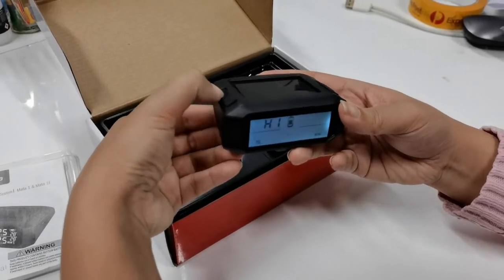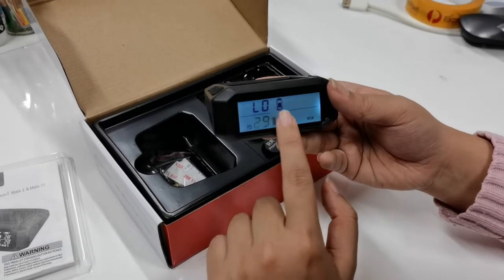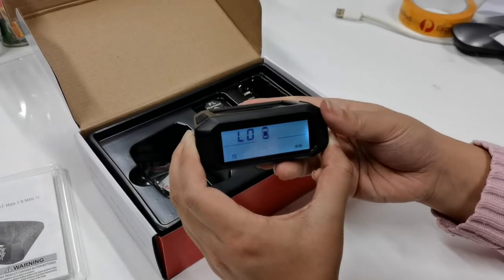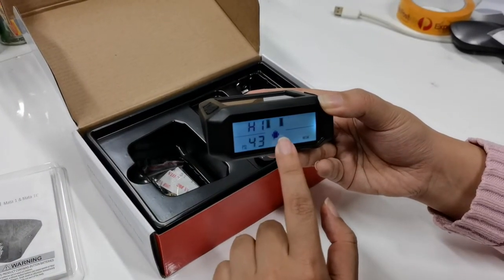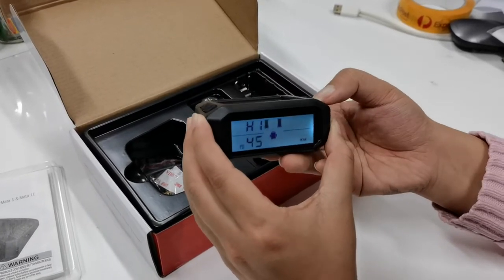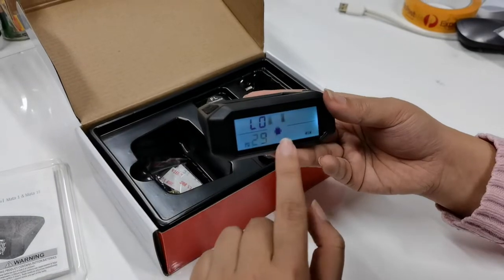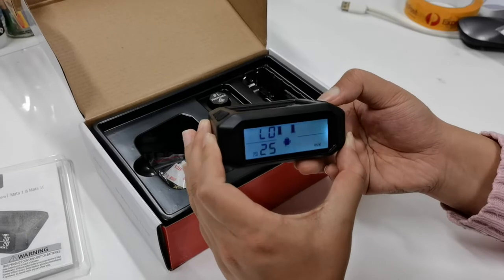Press the cog button again and we'll set the low pressure alarm value for the rear axle. Once we're done, press the cog button again. Now we will set the trailer high pressure alarm value — use the plus button to change it to what you want. Then press the cog button to go to the low pressure setting, and use the minus button to lower it down to 20.